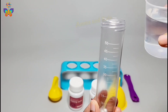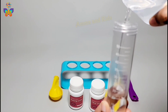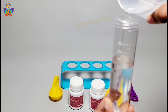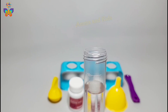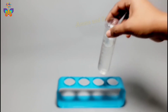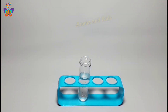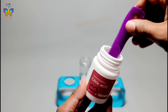First, we need to take a tube and fill it with three-fourths of water. Then add two to four spoons of citric acid.